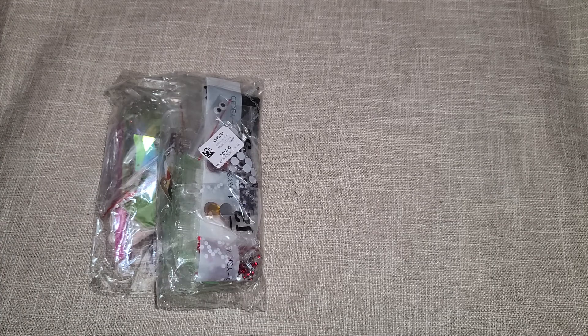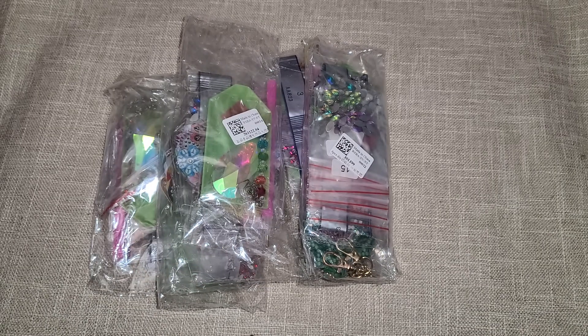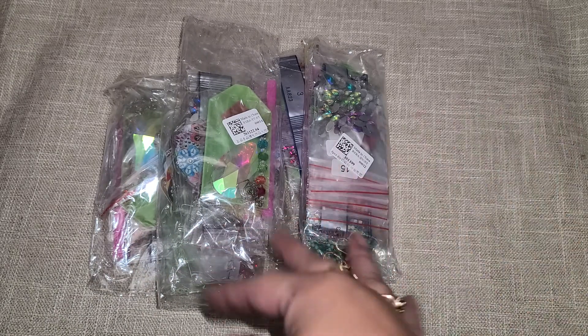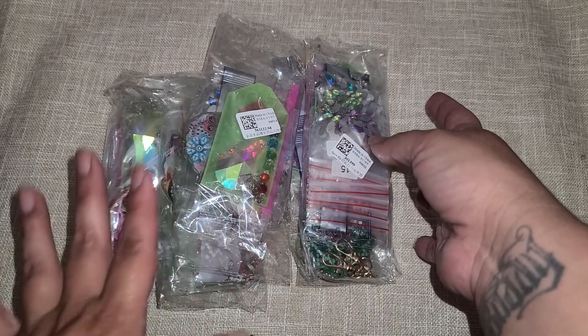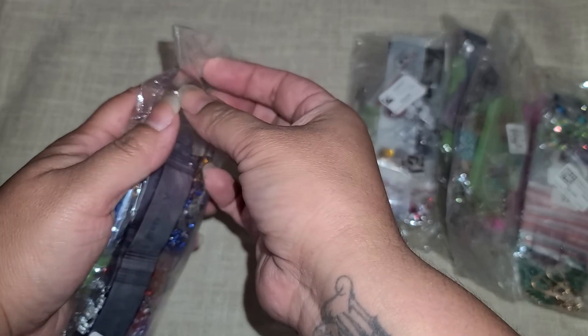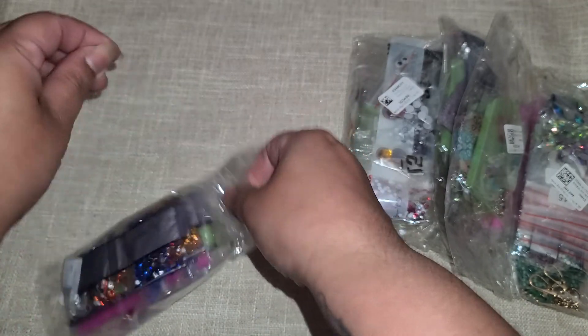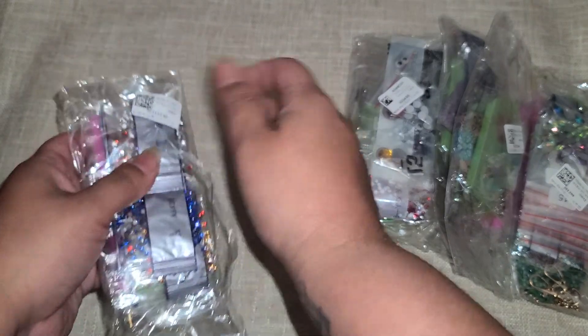Hi everyone! I want to share a package I received today — this came from everydaycrafts.com. They have a bunch of different items on their website, and I picked some diamond painting art stuff to share with you guys. I've worked with them in the past and they're always so nice. They seem to like my videos, so they sent me these products again to review and share.